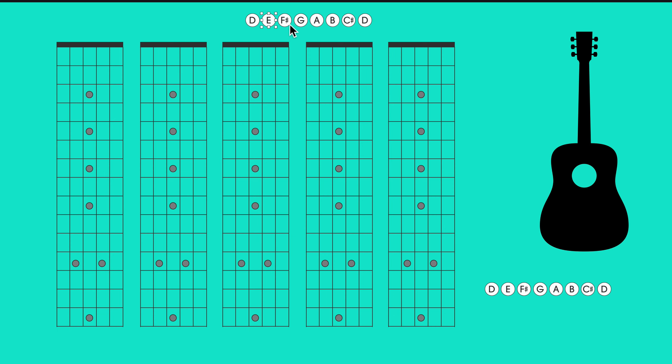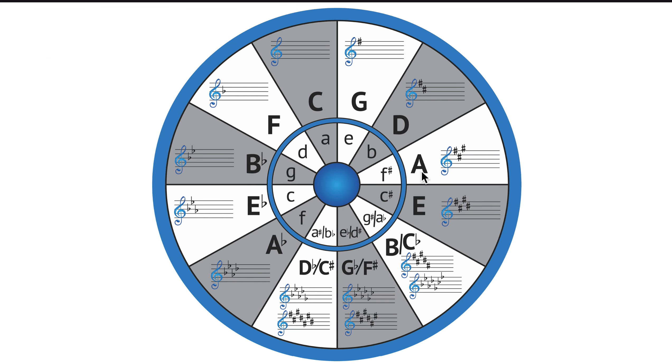The key of D has a spelling of D E F# G A B C# D — there are two sharps in the key of D. On the circle of fifths we see the key signature as two sharps. Going in fifths we have D A E B F# C#, those are six notes of the key of D, and then its fourth, G, is right here. Starting from the fourth of a key — four, one, five — you end up at the two, the six, the three, and finally the seven. These notes of a major scale are all together in seven straight pie shapes.